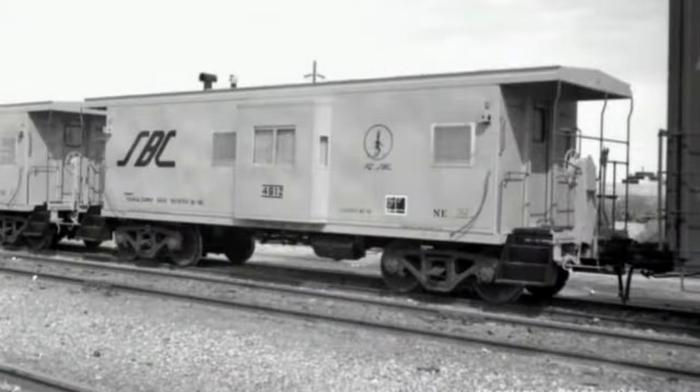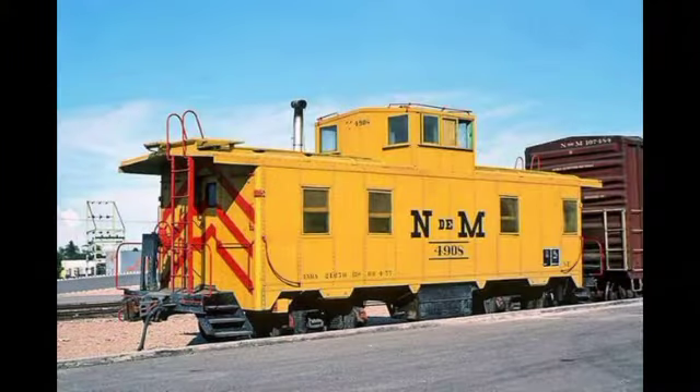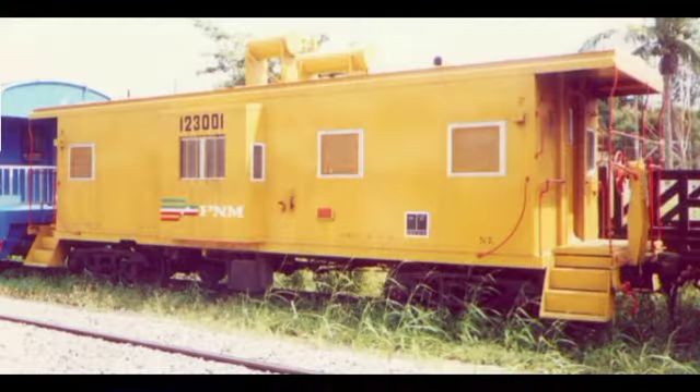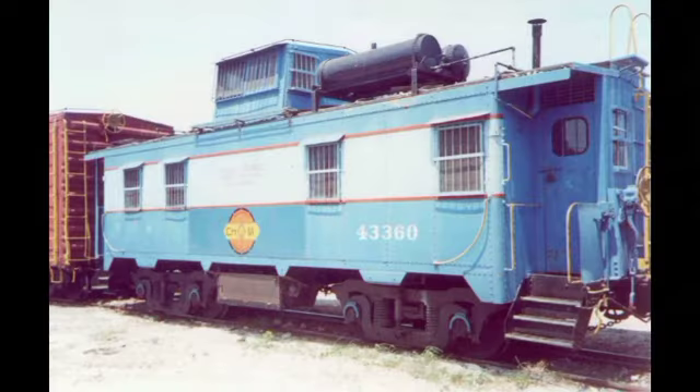El conductor que viajaba en el cabús tenía ahí su propia oficina, en donde llevaba el control de todos los movimientos que tenía que realizar el tren en su ruta, los encuentros con otros trenes, así como los carros cargados y vacíos que debía dejar o recoger en determinados lugares.